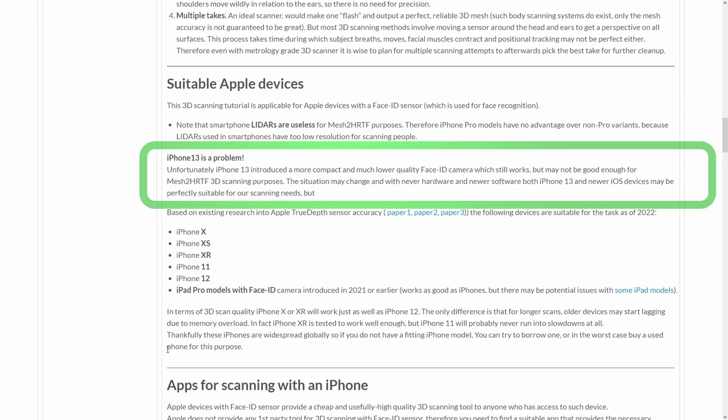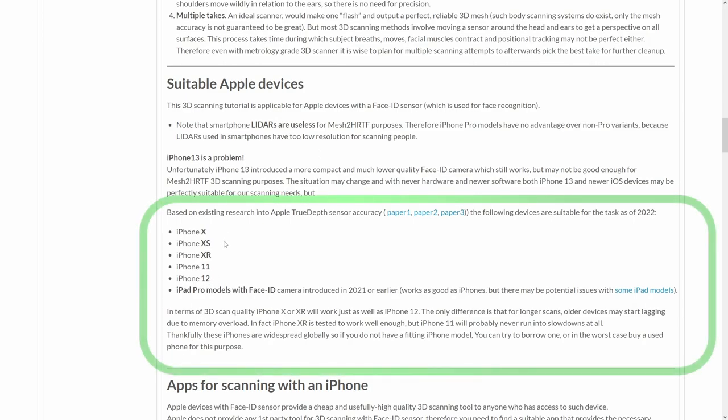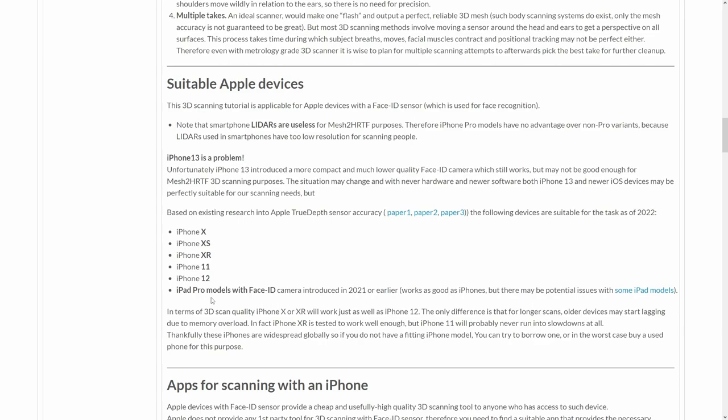iPhone 13 introduced a more compact and much lower quality Face ID sensor, which still works for face recognition, but the sensor data is much noisier and therefore less suitable for Mesh to HRTF 3D scanning purposes. It is hard to predict if the 3D scanning of the latest Apple devices will improve, but at the moment it may be best to pick an older model. As of 2022, the models known to work very well range from the original iPhone X all the way to iPhone 12, and some iPad Pro models can be as good as well. There is not much difference in scan quality between iPhone X and iPhone 12, though your experience with iPhone 12 will be smoother.